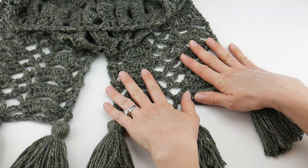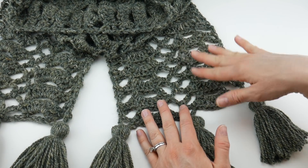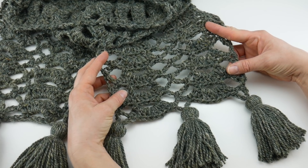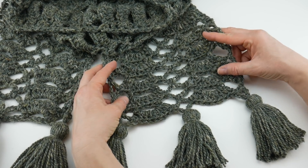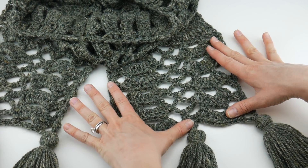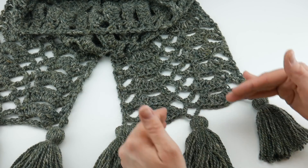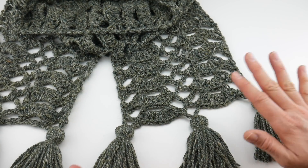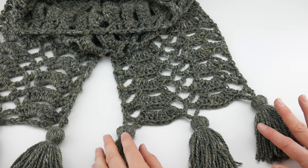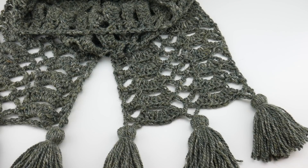I'm going to walk you through the entire scarf — how to crochet this lacy stitch. You may recognize it from the Fiber Flux YouTube channel; it's the same stitch as our Heart You Scarf and the Raspberry Tweed Shawl. I just changed up the multiples and the yarn weight to get a different project. When we're done with the main scarf, we'll move on to making, attaching, and finishing the tassels. I make my tassels using my hands only, and I'll show you how I do that too. Let's get started.